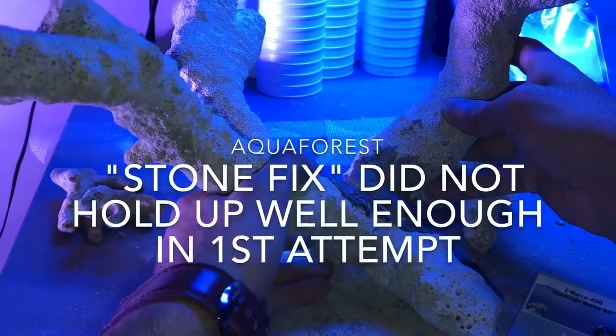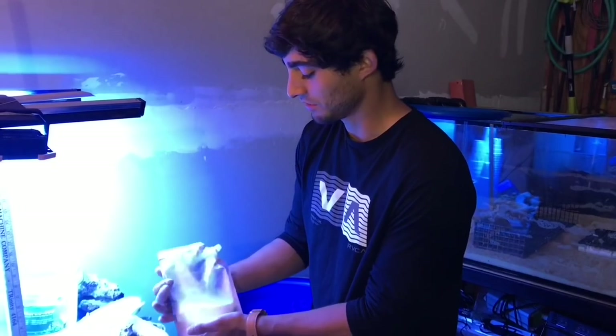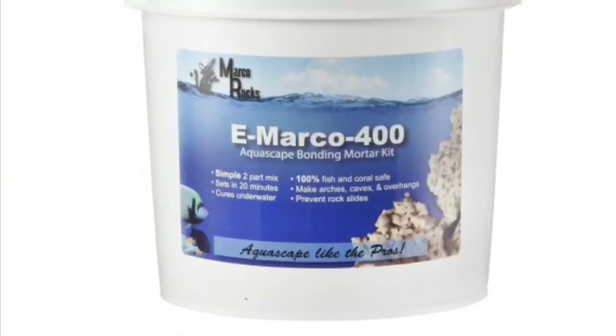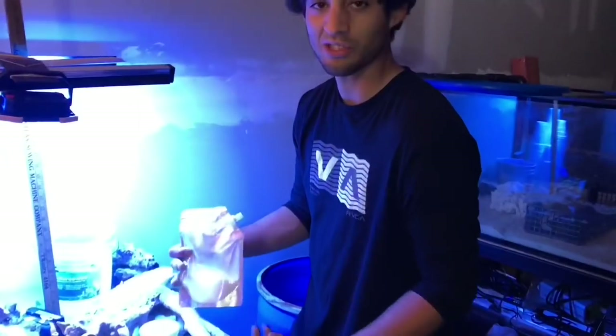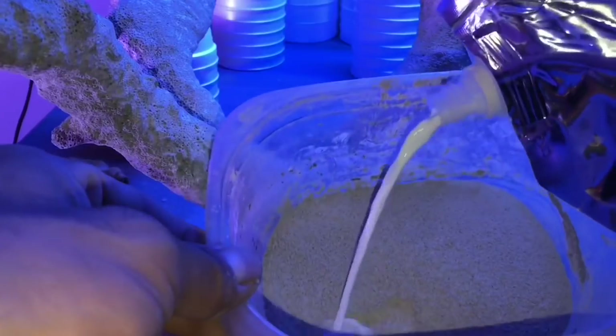This is actually my second attempt of having this piece glued. I'm going to be mixing in the solution that came with the eMarco cement, to give you an idea of the consistency of the product you're looking at.